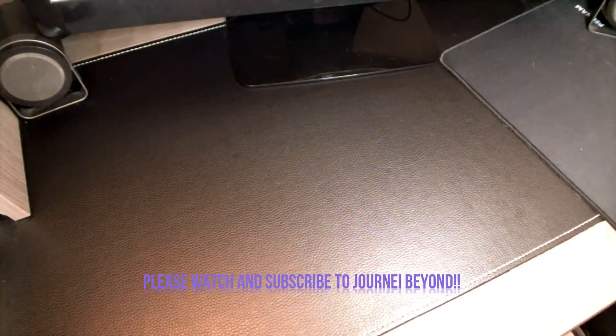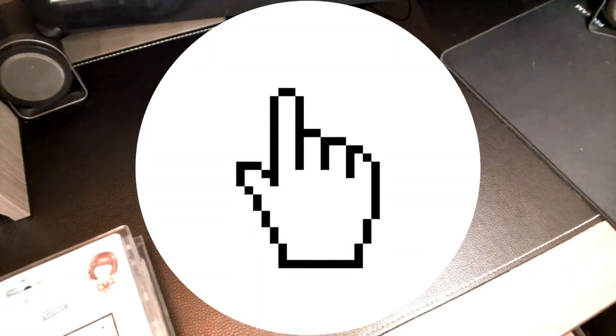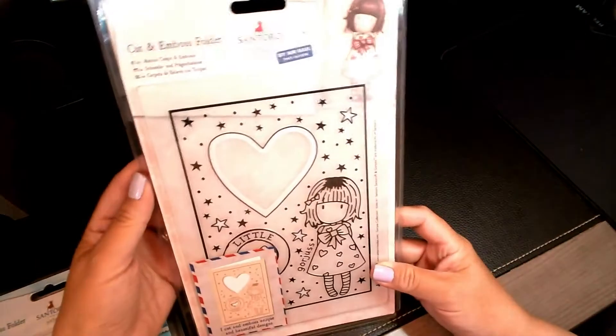Hello and welcome back to Journey Beyond. Today I will be previewing the Gorgeous Girls by Santoro of London. This will be a short video but I just wanted to show you some of the embossing folders, the cut and emboss folders they offer, as well as a postcard stamp set or die set that I got. If you're not familiar with Santoro of London, you guys should check out the website — they have a lot of cute things.